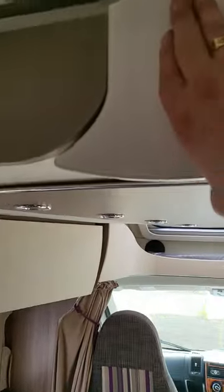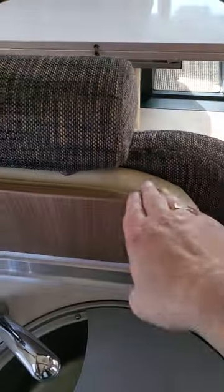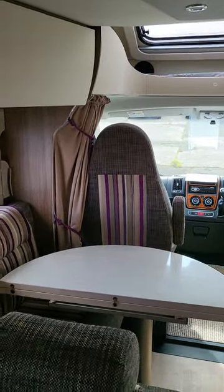And then your drop-down bed — simply press that, pull it down, and it'll come down to the height of the top of the unit here. And then when you push it back up again, make sure it clicks back into place.